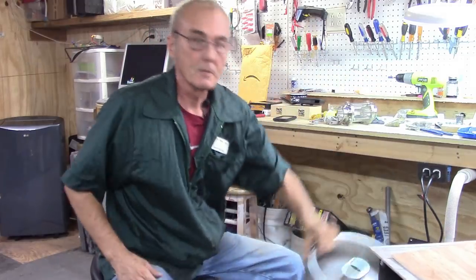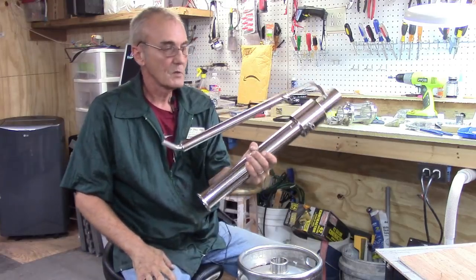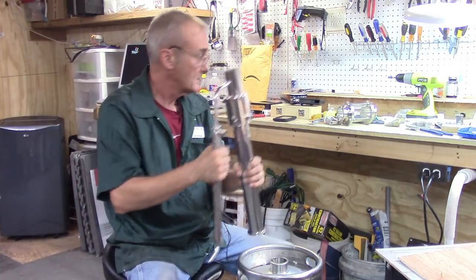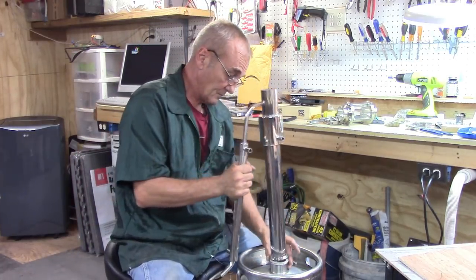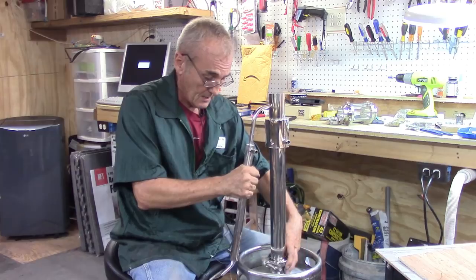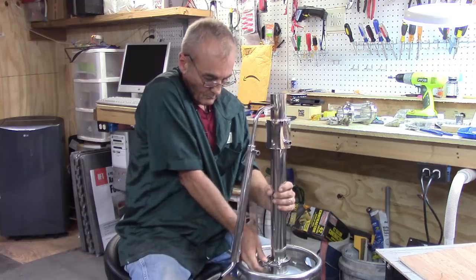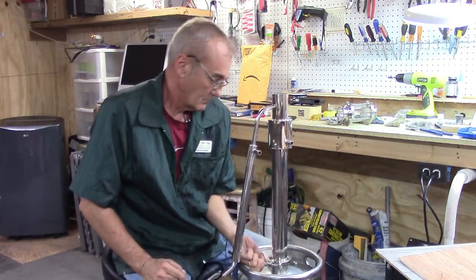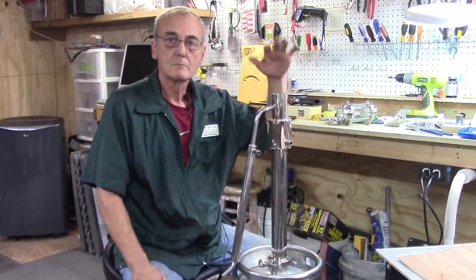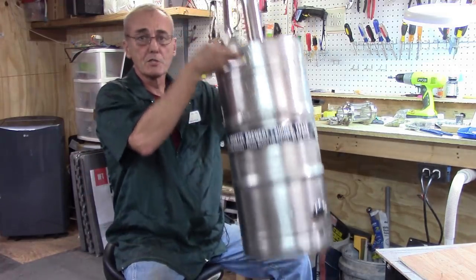Now I've got a still with a 2,000 watt electric element inside, which is more than enough. The last thing I want to show you is that two-inch top I mentioned — I just happen to have a column from my three gallon Mighty Mini, and any still that has a two-inch column is going to fit right on top of this keg.